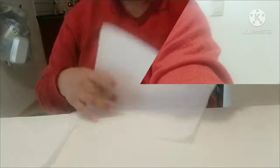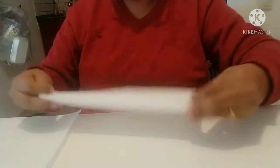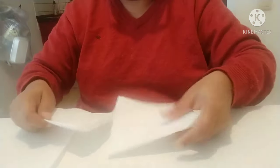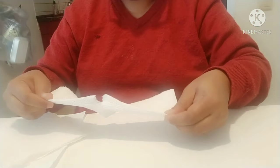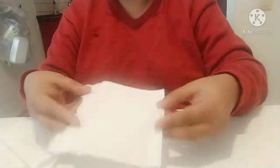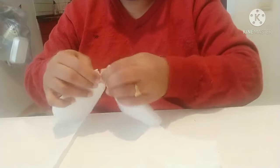Cut the paper towels into squares and throw — we are cutting them into squares. You can take any number of squares.